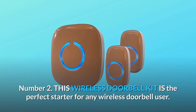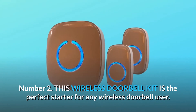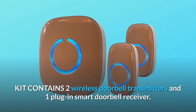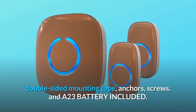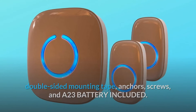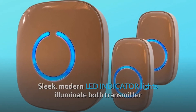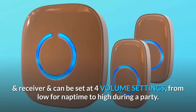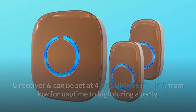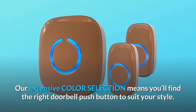Number 2: This wireless doorbell kit is the perfect starter for any wireless doorbell user. The kit contains two wireless doorbell transmitters, one plug-in smart doorbell receiver, double-sided mounting tape, anchors, screws, and a 23A battery included. Sleek, modern LED indicator lights illuminate both transmitter and receiver and can be set at four volume settings — from low for nap time to high during a party. Our extensive color selection means you'll find the right doorbell push button to suit your style.